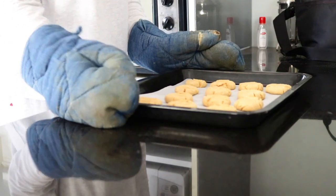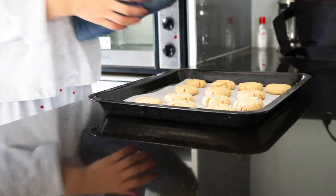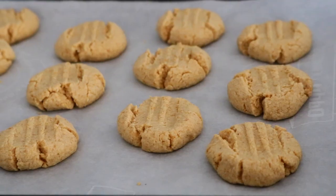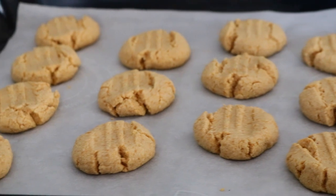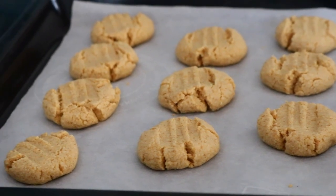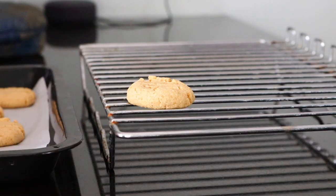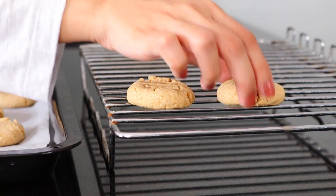Once these are done, you can let them cool for about 10 minutes in the baking tray. And then you can transfer them onto a wire rack to cool completely.